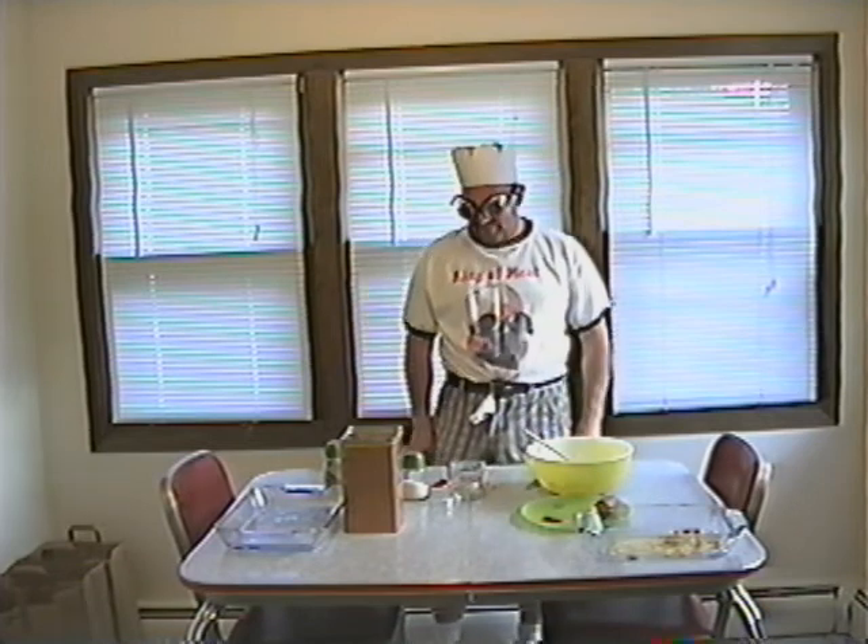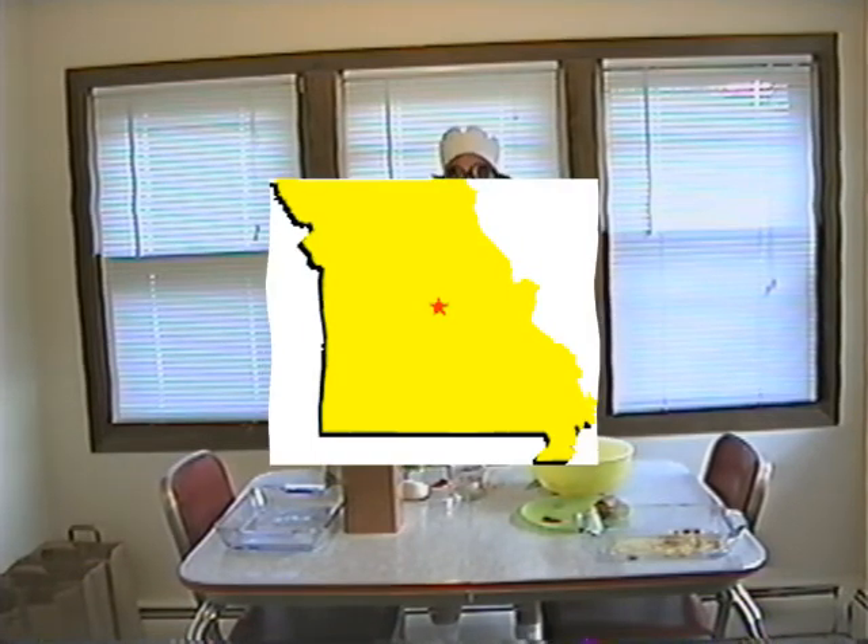Today we are going to make what is known in Missouri as a meat donut. Don't ask me why. But this is an old recipe that I got when I was hanging out in St. Louis.